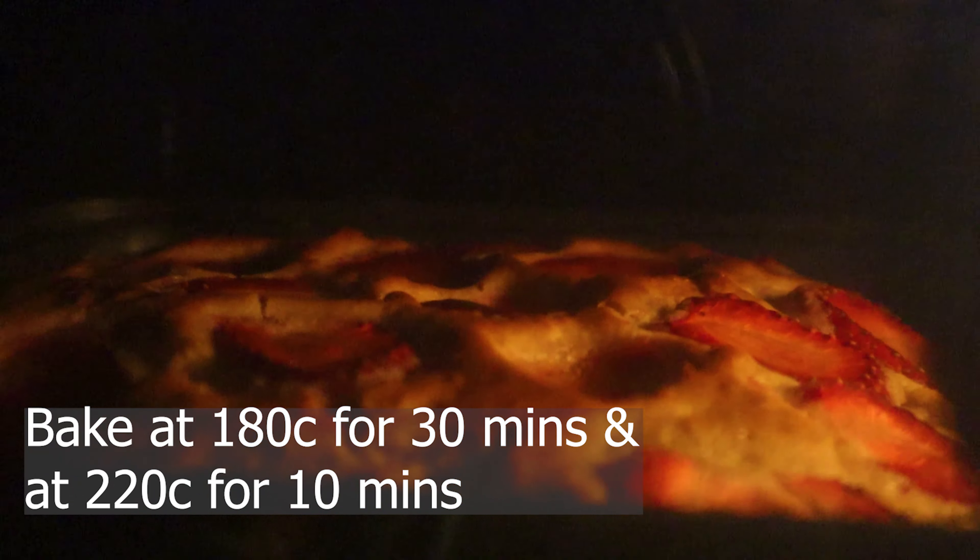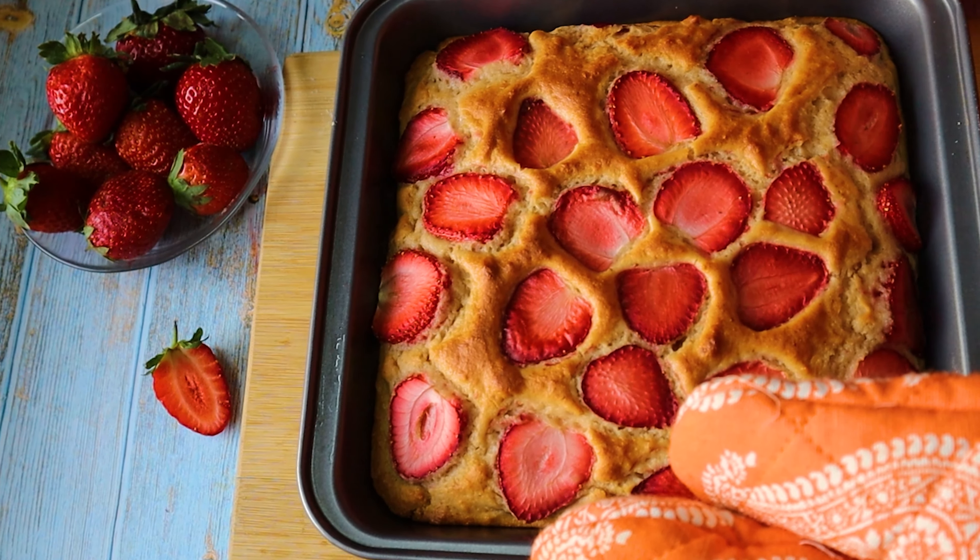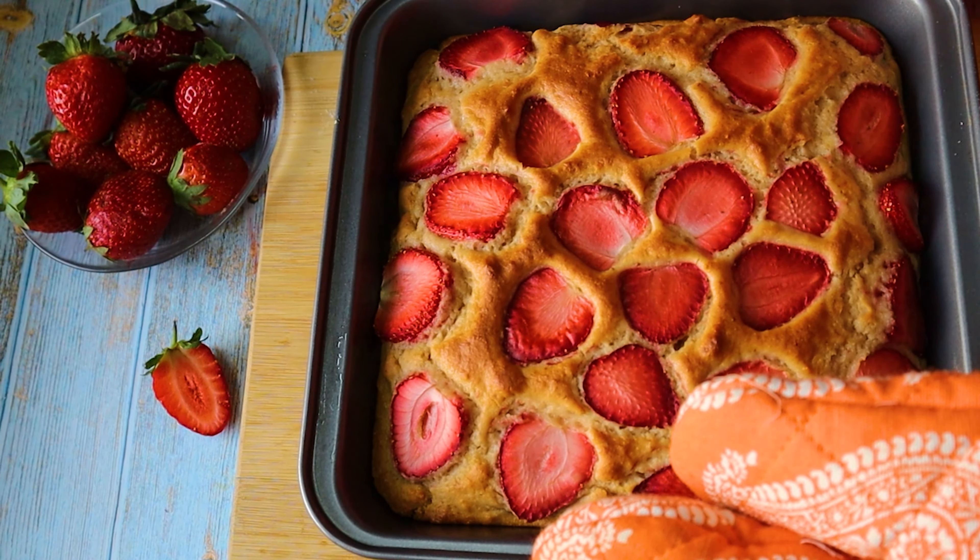I'm baking at 180 degrees centigrade for 30 minutes and then at 200 degrees centigrade for 10 minutes so it gets a lovely brown crust. See the beautiful crust — I've just taken it out. The lovely color has developed due to baking at 200 degrees centigrade. I always do this because in my oven at 180 degrees the cake doesn't get that brown color, so I bake for at least 5 to 10 minutes at 200 degrees.